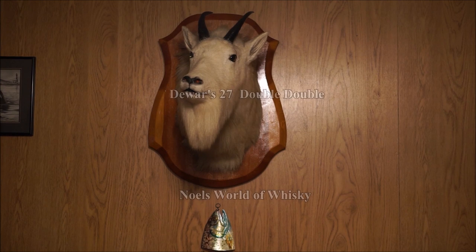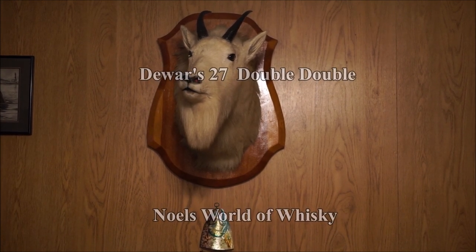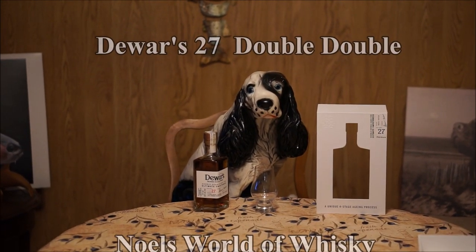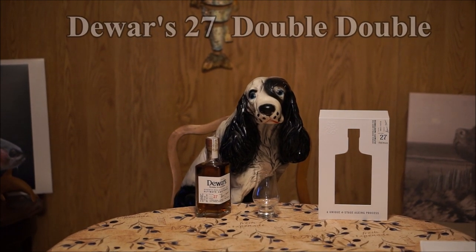I have my two trusty associates here with me for the review. How's it going there, Verno buddy? Good to see you, and of course Sparky. Sparky, I see you've got the 27-year-old Dewar's in front of you there already. I hope you haven't opened it.